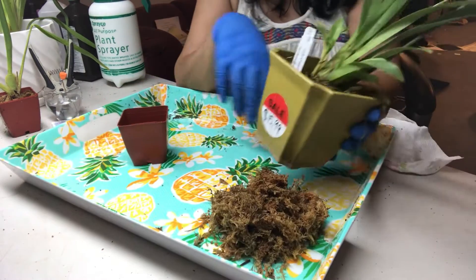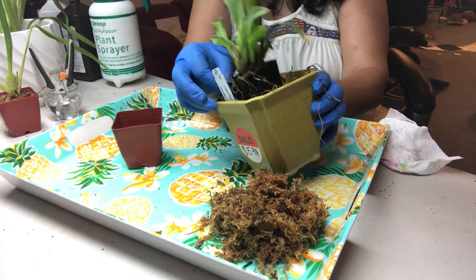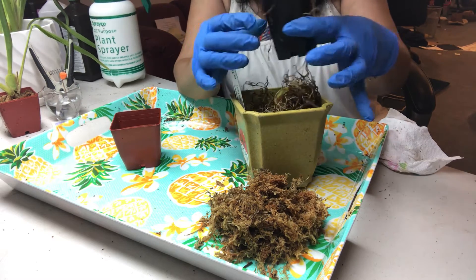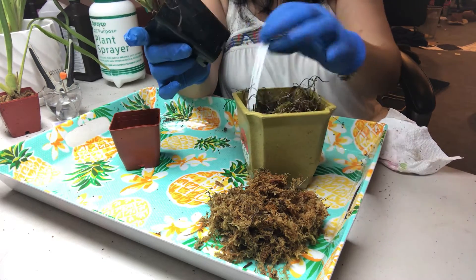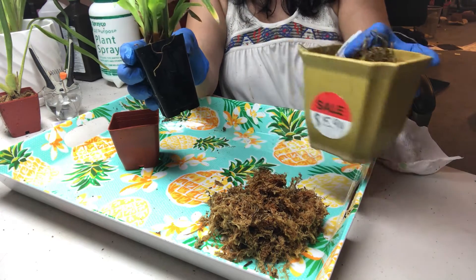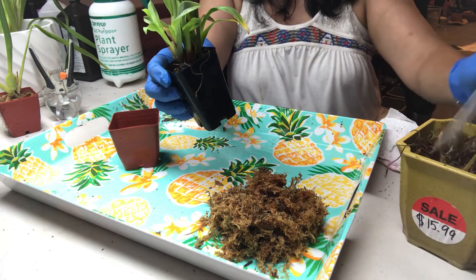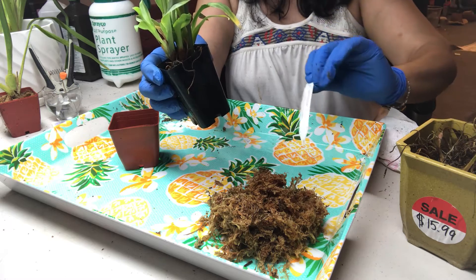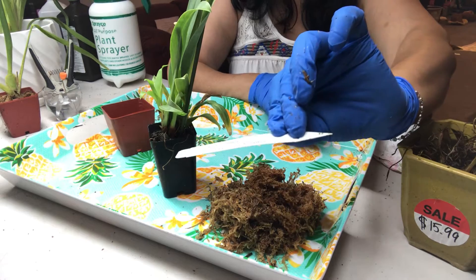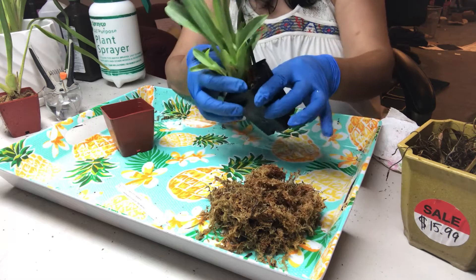Hello everybody. This is the second miltoniopsis that I got today from the local nursery. They put it out for sale because it's been done blooming and it's in bad shape. It was $24.99 and they marked it down to $15.99 — not much of a discount, but I like miltoniopsis. This particular one is called Miltoniopsis Lovers Point.